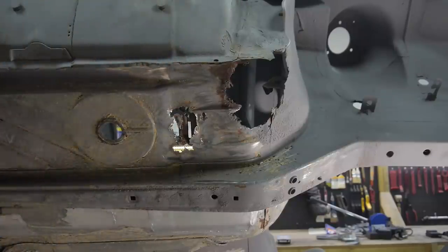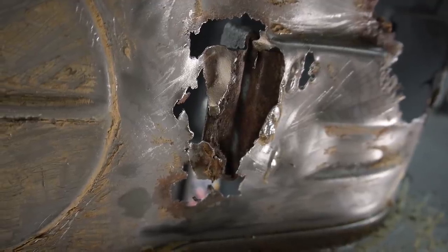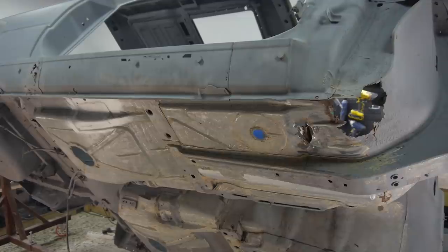I'm also going to get some bracing bars to prevent the car from snapping in half. I know some of you really aren't into this chassis series and I'm sorry to hear that, but just think — it won't be long before it's all done and we're moving on to painting and reassembling it. Thanks for watching, I'll see you next time.